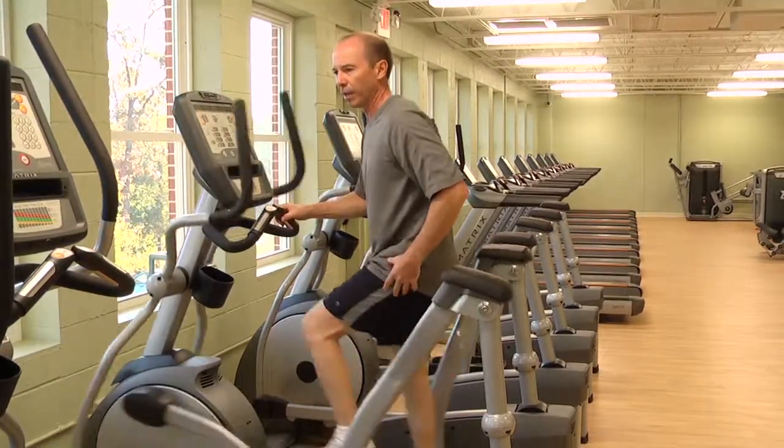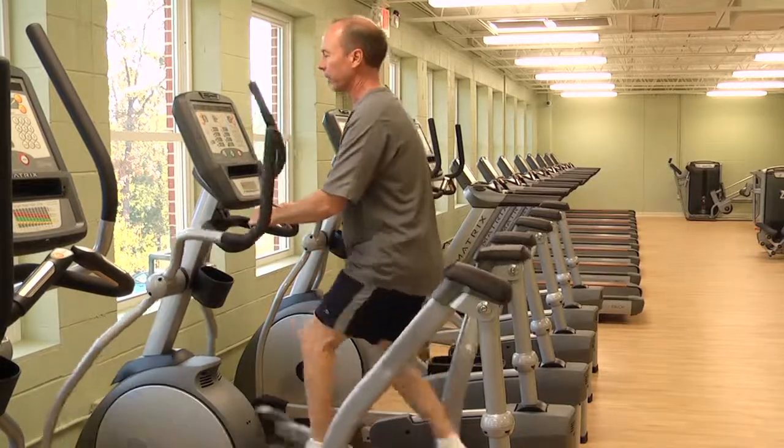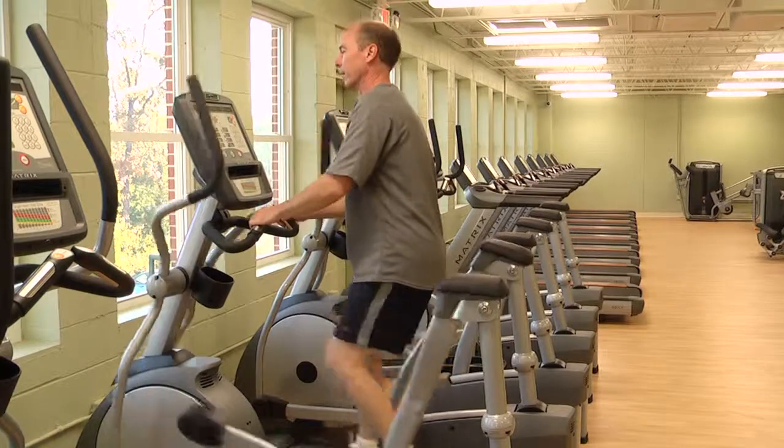It's very unique in that it has a lot more glute, hamstring, and hip flexor involvement than the elliptical does. So it can be a more challenging workout than the elliptical.